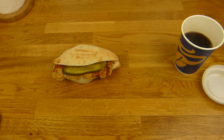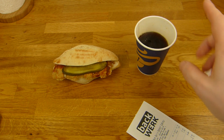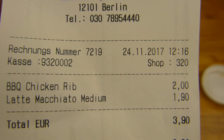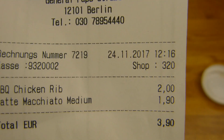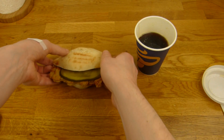One euro ninety for this coffee — compared to other chains, it's actually quite expensive, because this cup is really small. But the coffee is okay. Two euro for the barbecue chicken rib. And what the heck — Latte Macchiato? I ordered just the coffee. Alright, one euro ninety is the same.